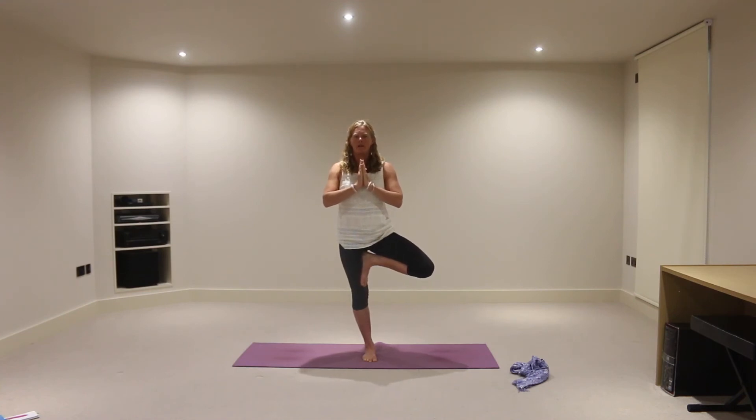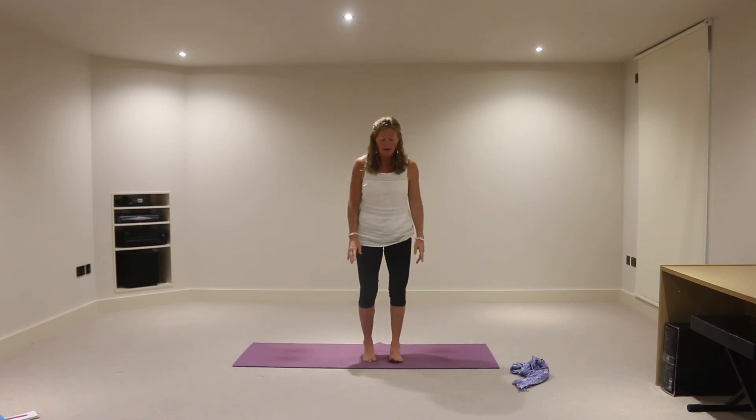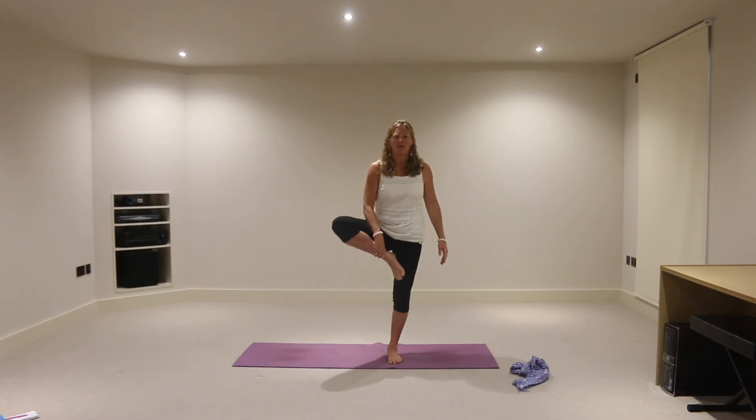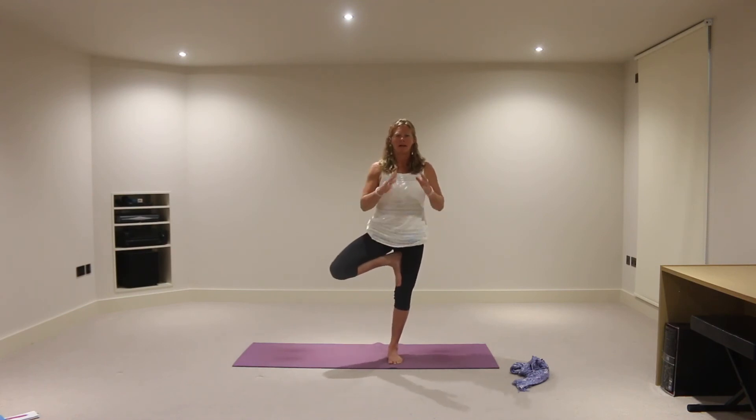And then releasing on an exhalation, hands apart, releasing the left foot down and grounding that left foot — ball of big toe, little toe, inner heel and outer heel. Find that drishti, and let's inhale the right foot up into tree pose, taking that right foot wherever it feels okay, but just avoid the knee joint. Then hands to the heart, and press or reach the chest open in towards the thumbs. Keep the eyes focused on that point ahead of you and the breath steady. Allow the movement in the pose. And then releasing again on an exhalation.